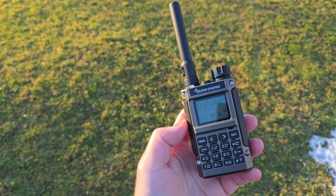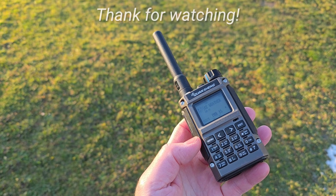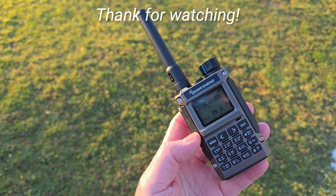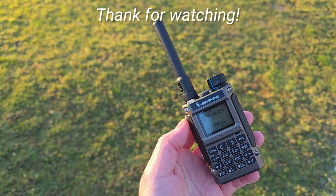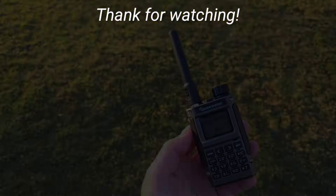Thanks very much, guys, for watching. I'm looking forward to testing the radio further, and I'd definitely like to make a video about those tests. So, 73, and I hope you enjoyed! Bye-bye!